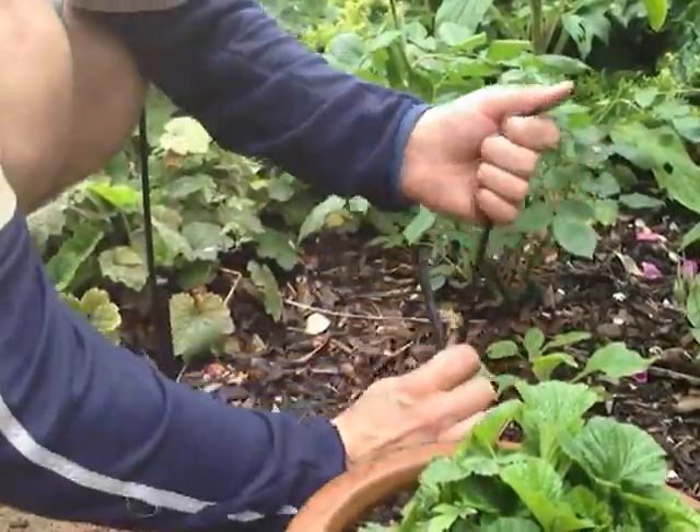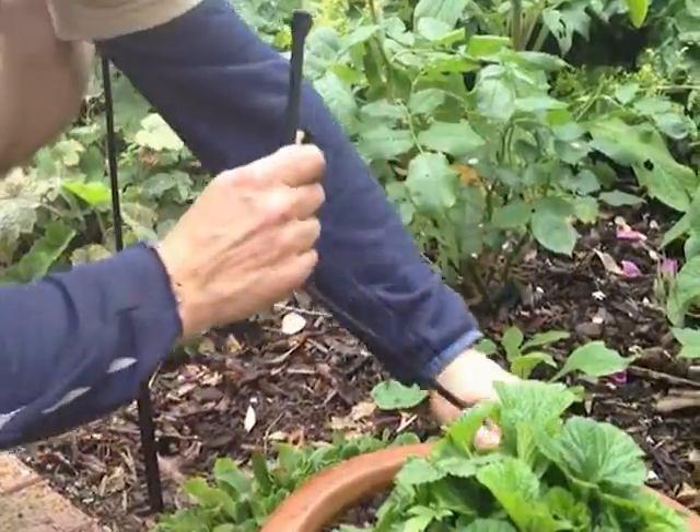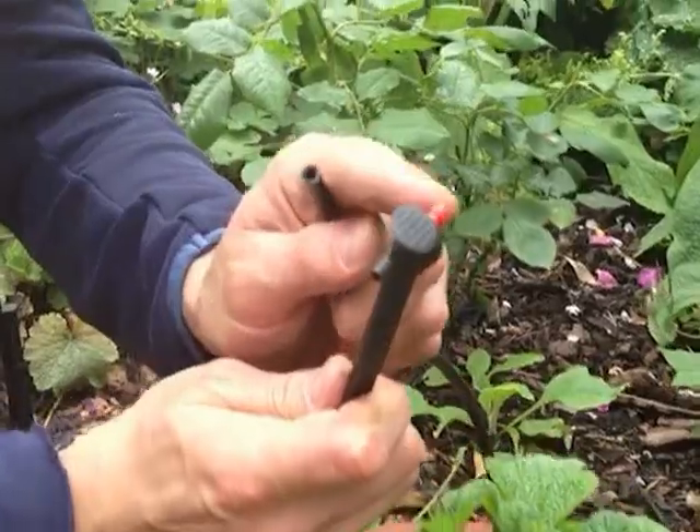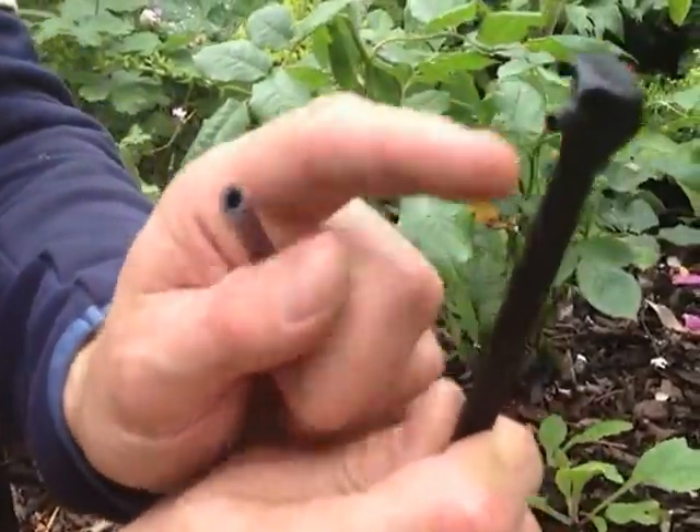Next up we've got a dripper. This is our micro pipe coming through the garden to where we want it here in a pot. The dripper itself has two sides — that's where the water comes in, and that's where the water will come out.